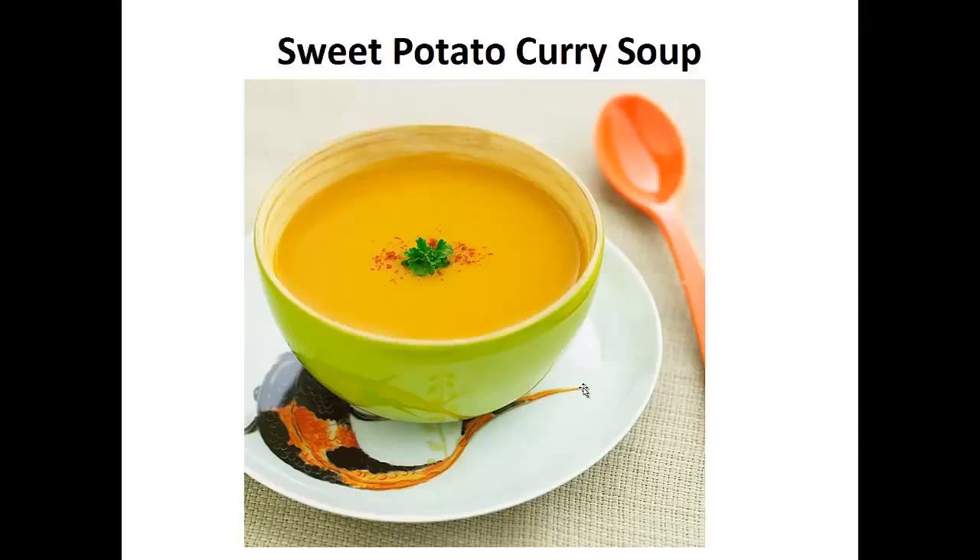I'm currently diabetes free and at a weight I'm happy with. I've lowered my A1C level to the point I am no longer diabetic and I was able to stop medication. But it wasn't always like that in the past.